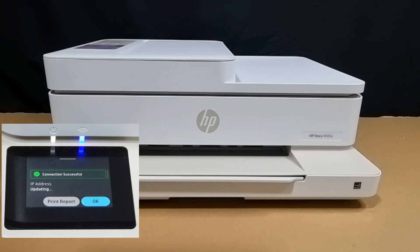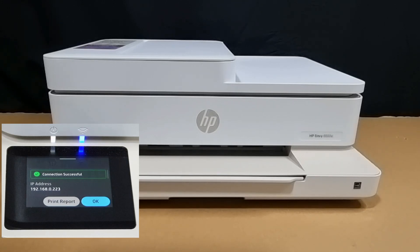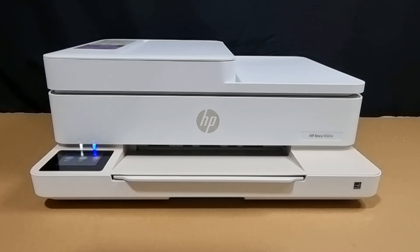The connection is successful. You can see that the wireless LED is now solid — it is connected to a network — and the IP address is shown as well. This is how you connect to a wireless network using the control panel for your HP ENVY 6555E printer.